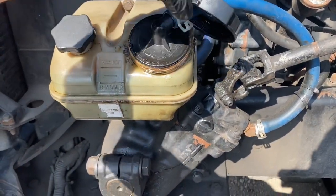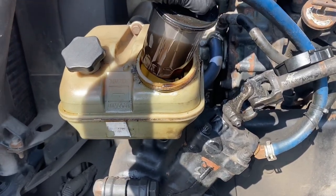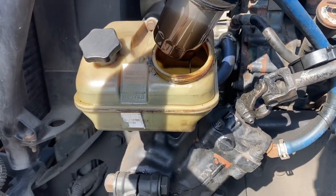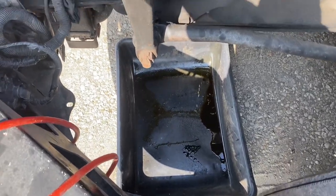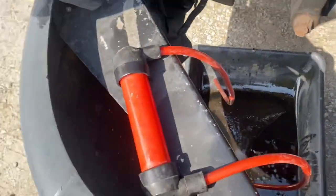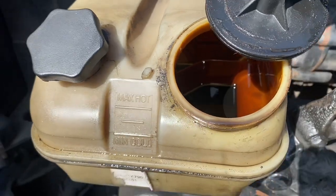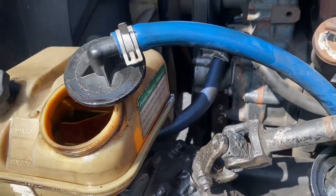Once you bring it out, it's gonna have a filter right there — I'm gonna remove that one. Make sure you put a bucket so you don't contaminate the ground. I used this transfer pump to get most of the oil out, and now I'm gonna remove that hose so maybe some more will come out.